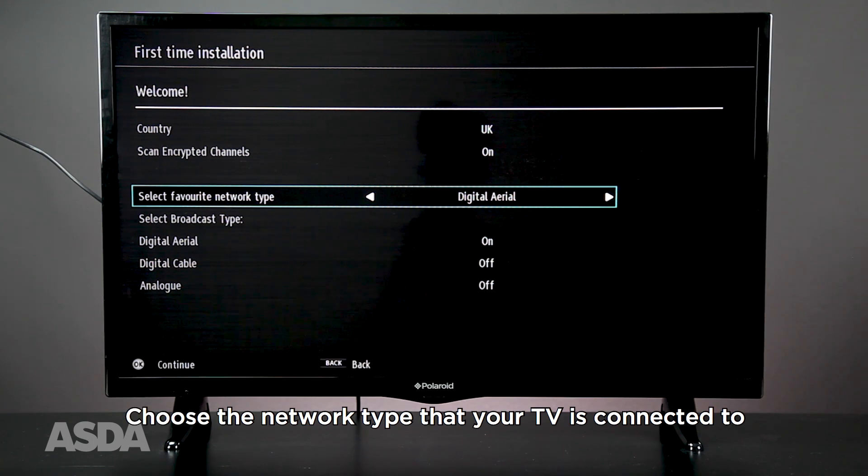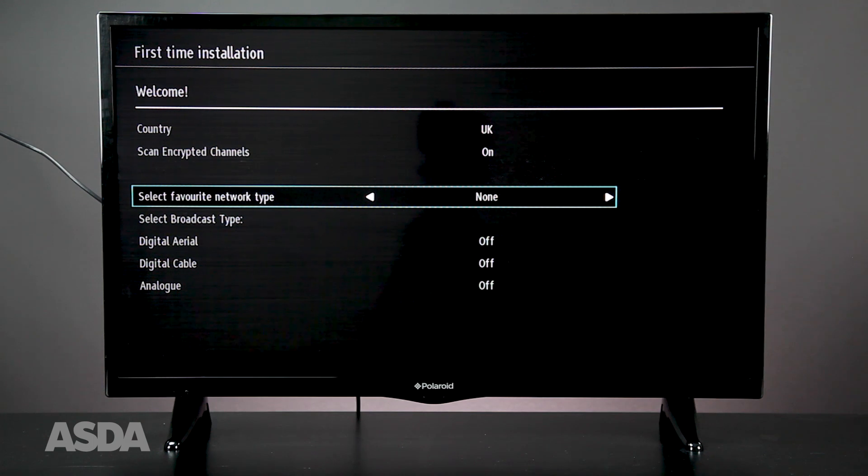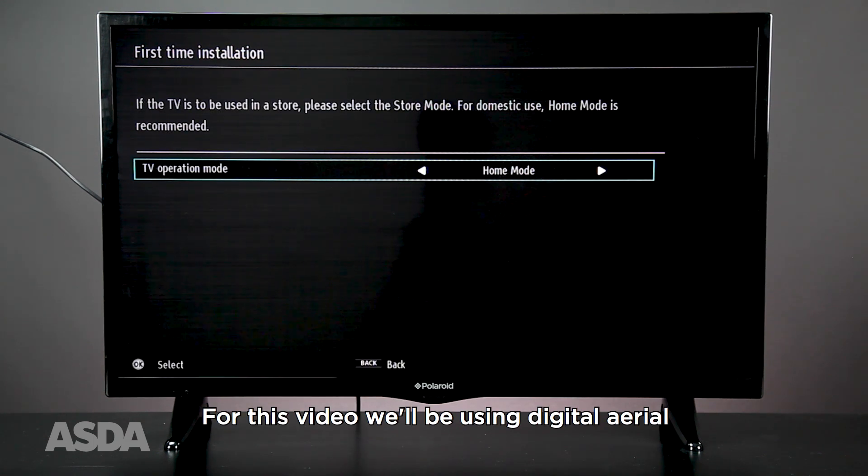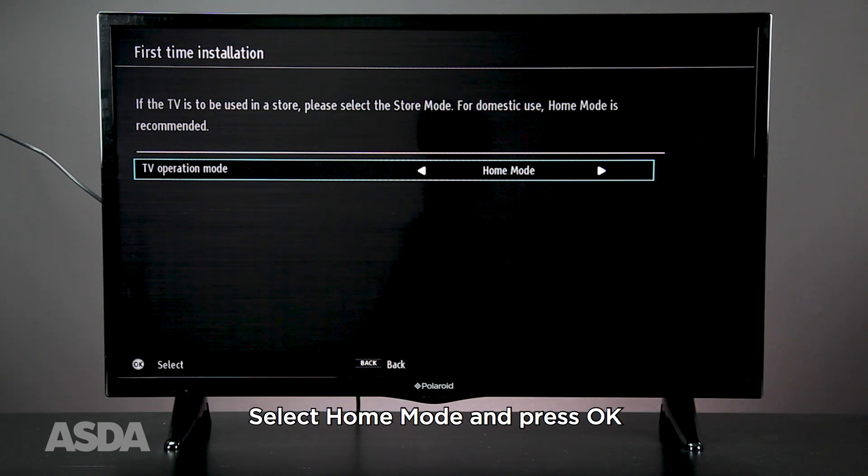Choose the network type that your TV is connected to. For this video, we'll be using Digital Aerial. Select Home Mode and press OK.